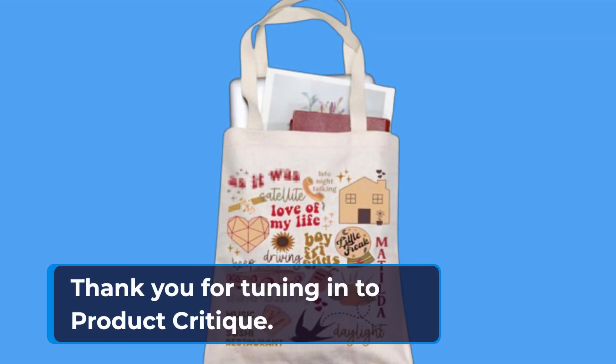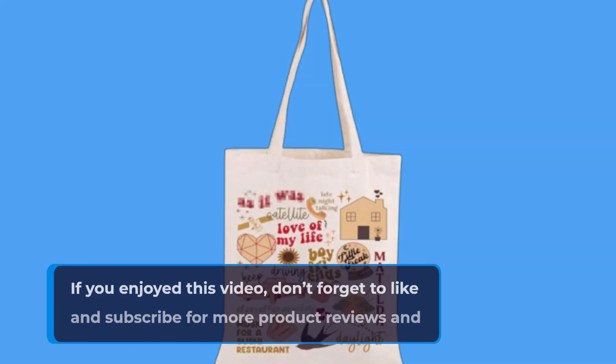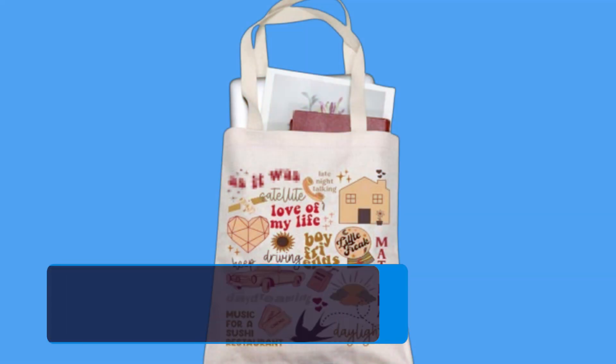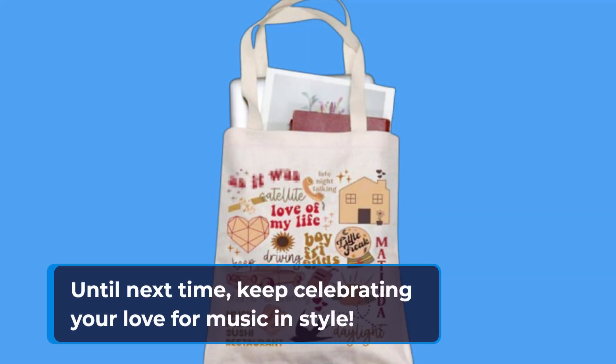Thank you for tuning in to Product Critique. If you enjoyed this video, don't forget to like and subscribe for more product reviews and recommendations. Until next time, keep celebrating your love for music and style.